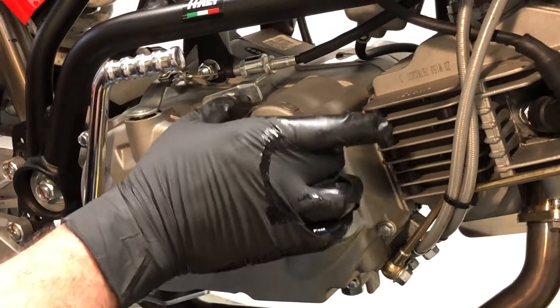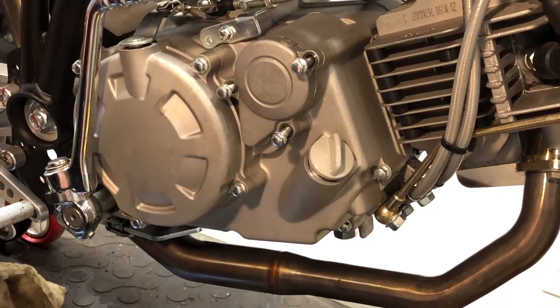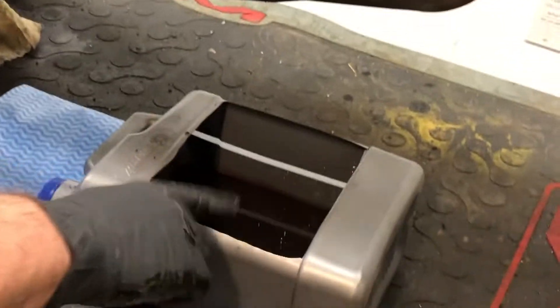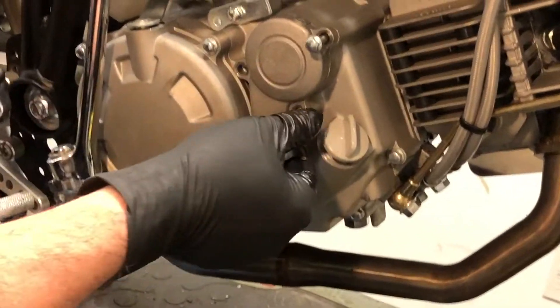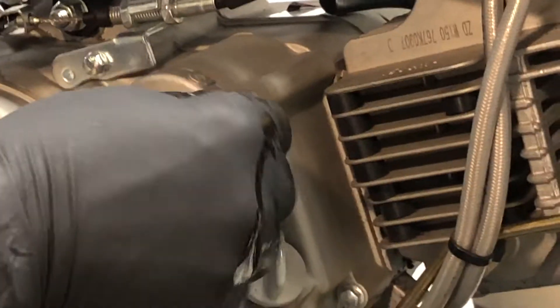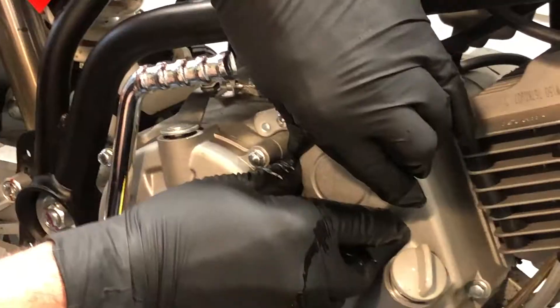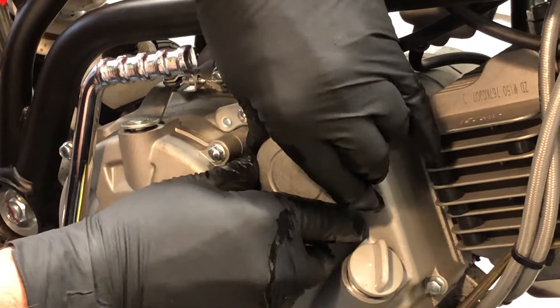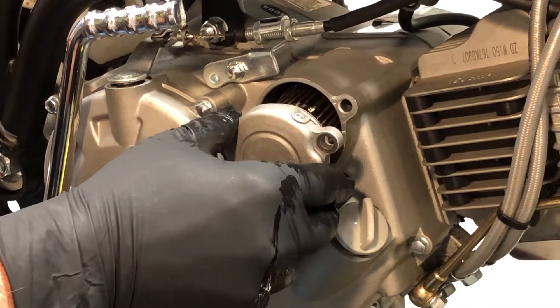When you pull this cover off, there's going to be some oil that leaks out, so put your catch can down there. These two bolts are the same length; the one at the top is the long one. Give it a little twist, pull it towards you and the cover will come off. You can see the oil draining.